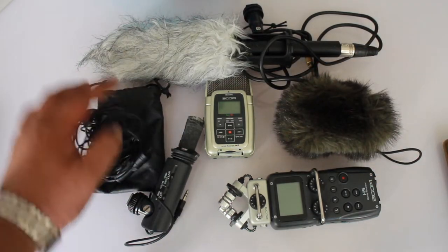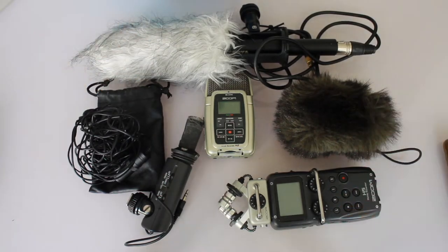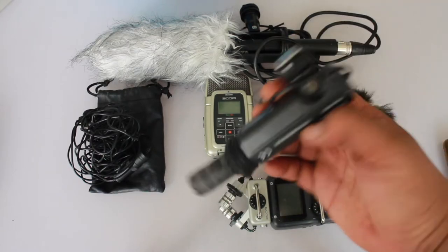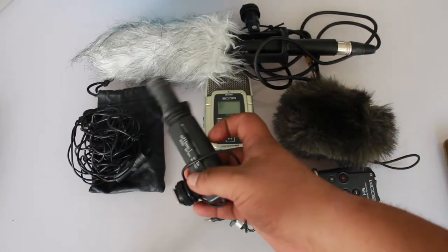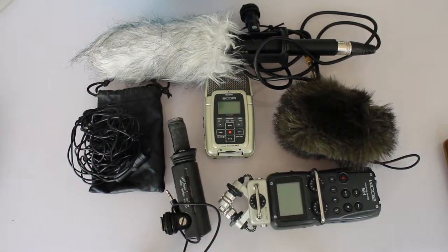I also have a Boya BM100, and this Panasonic shotgun microphone — it's been working for years and it's one of my best microphones. I also have Shure and other national microphones; I have tons of them.